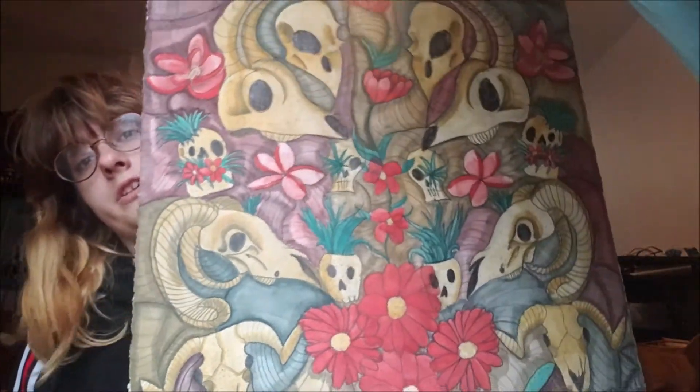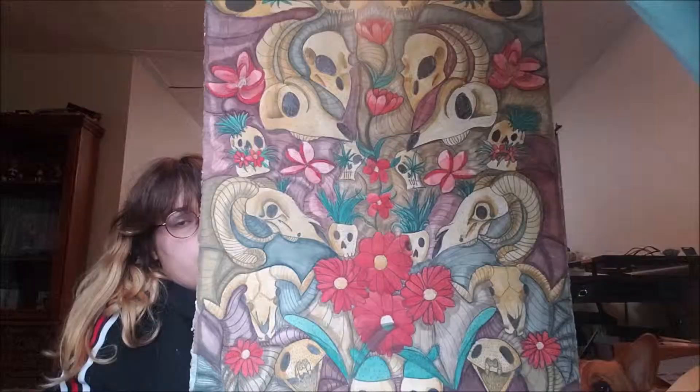Another day, another video — we're going to be doing an art video again today. I posted this painting on Instagram and it was a final project for one of my studio classes. A friend of mine wanted to know how I did it, so that's what this week's video is going to be about.